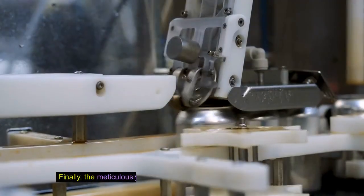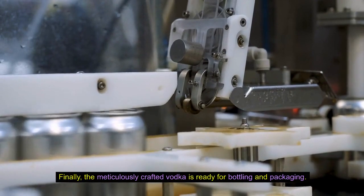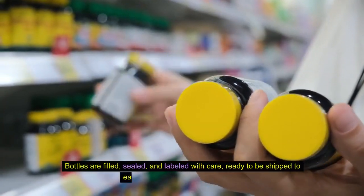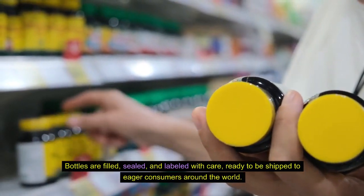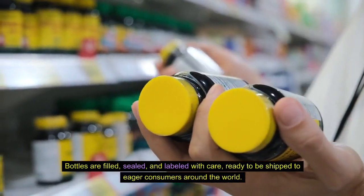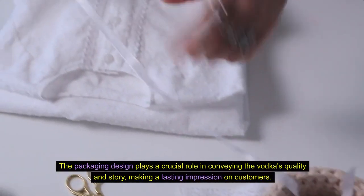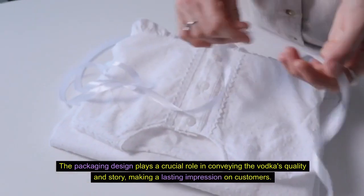Finally, the meticulously crafted vodka is ready for bottling and packaging. Bottles are filled, sealed, and labeled with care, ready to be shipped to eager consumers around the world. The packaging design plays a crucial role in conveying the vodka's quality and story, making a lasting impression on customers.